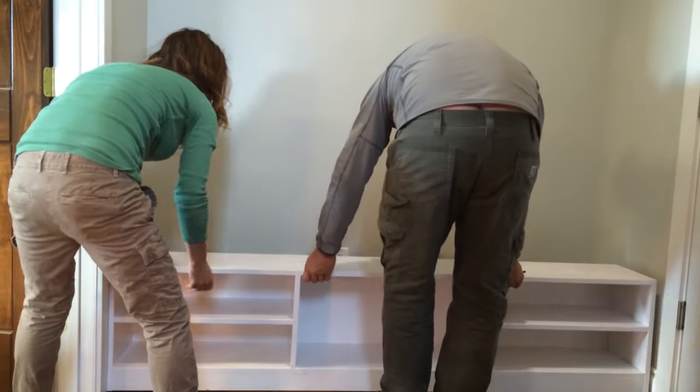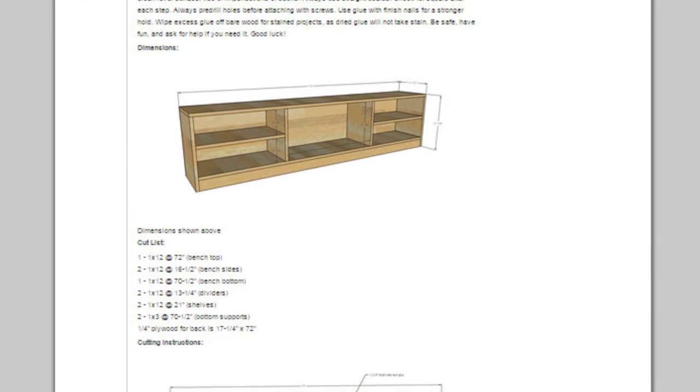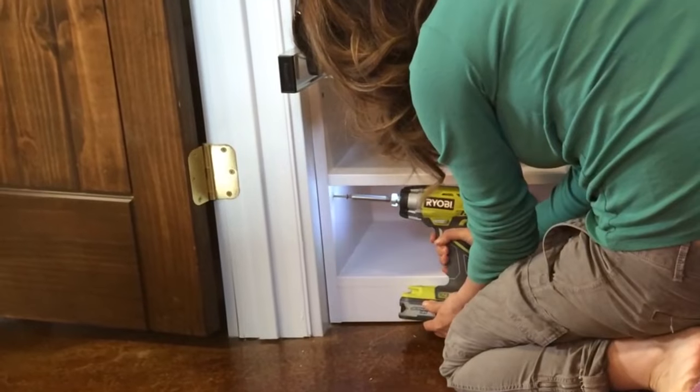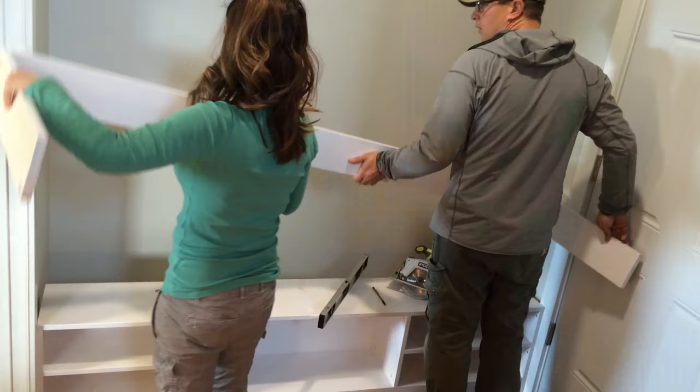It's just 1x12 construction — you can get the free detailed plans on my website anna-white.com. Then I secured the bench to the wall with screws, after shimming under the bench to make sure it sits level.